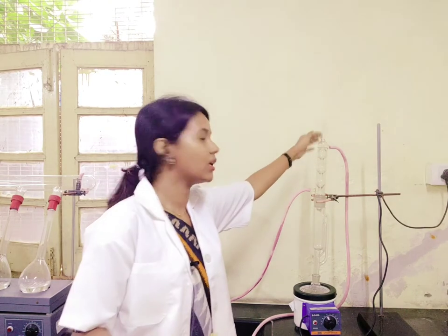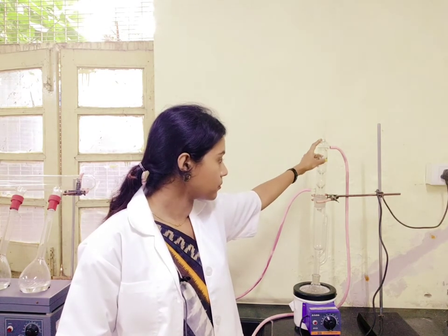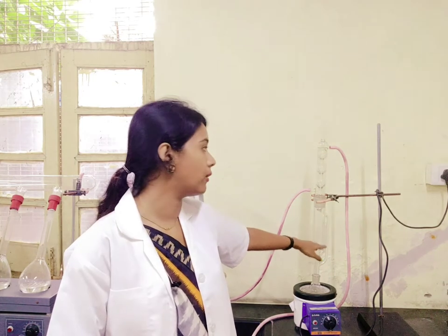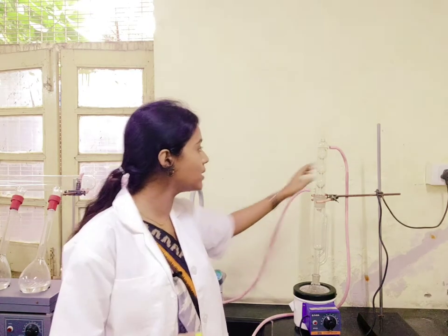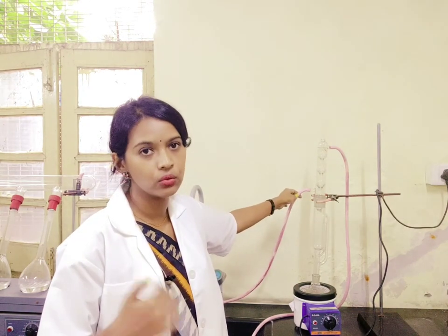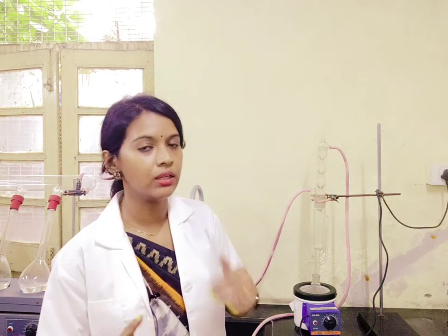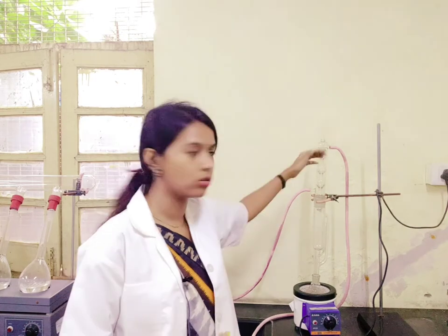On top of the Soxhlet chamber you can see this condenser tube. The main function of this condenser tube is to cool down the solvent vapour, so that it can trickle back down again. In this condenser tube you have two tubings attached — one is for inlet and the other one is for outlet. Since it has to always cool down, it must have a cool water supply, so it is connected to tap water so that cool water will continuously keep running through the instrument, keeping the top part always cool and condensing the solvent vapour that is rising up.